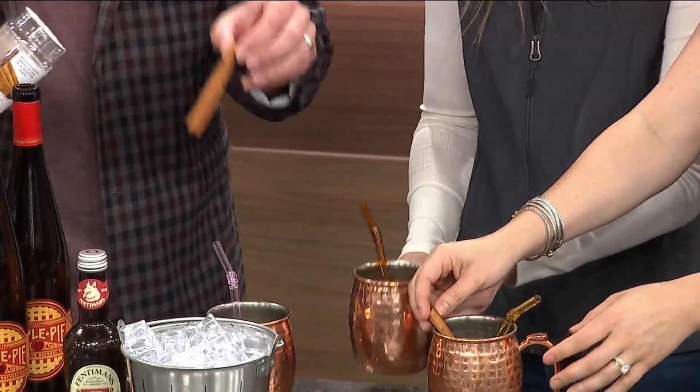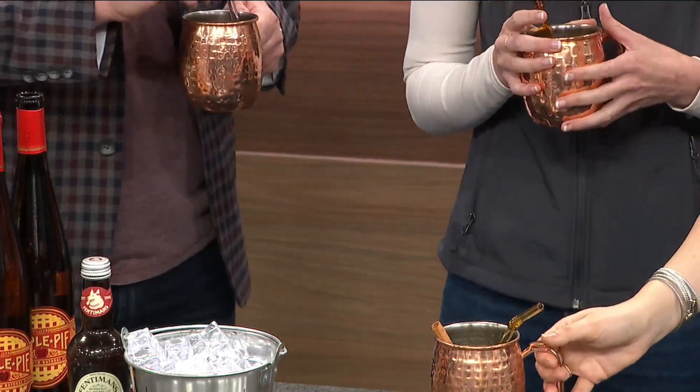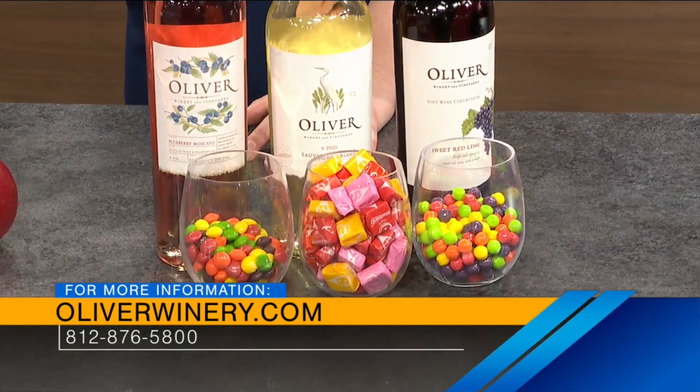So let's talk about the event you guys have coming up. This is our holiday weekend at the winery. We're going to have Halloween candy and wine pairings — it comes with your reserve tasting, it's included. There's blueberry Moscato and Skittles, Sauvignon Blanc and Starburst, and sweet red lime with sweet tarts. Those are some decent pairings!